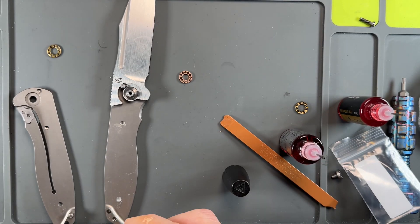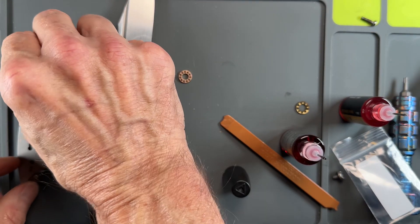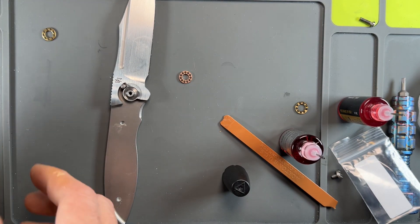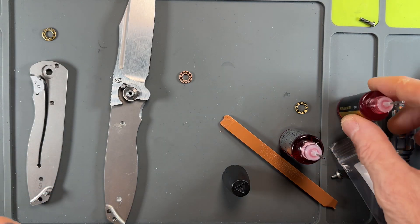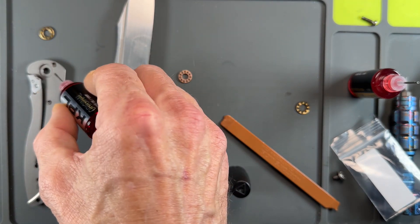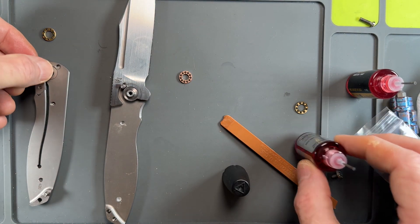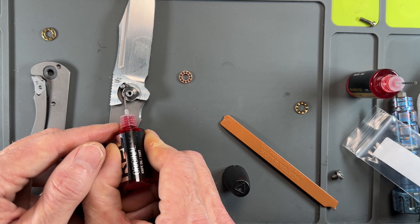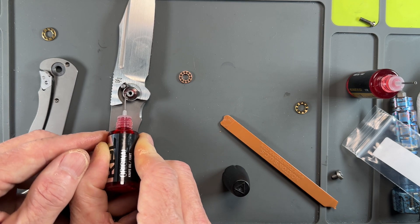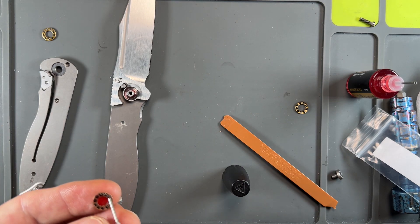All right, now I want to get my washer on the fresh side down. I'm probably going to want to dab the KPL original just to help seal that in. A little more original.